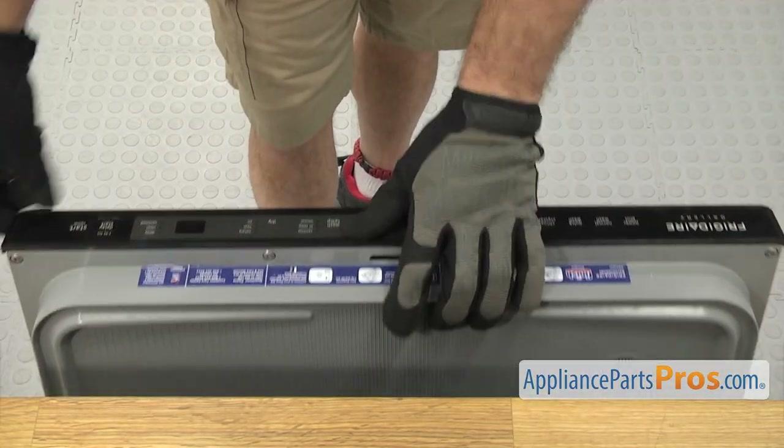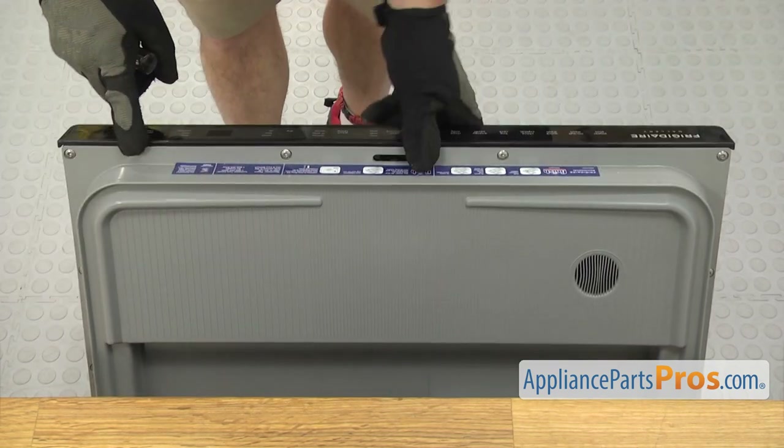Now we can open up the door and use a Torx 20 driver to remove the screws that hold the control panel assembly on.